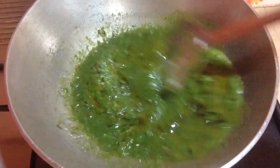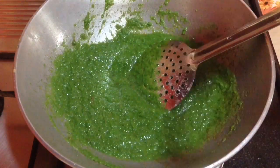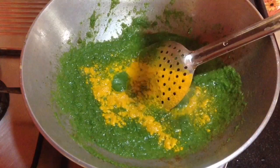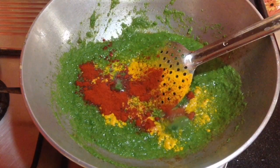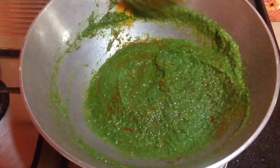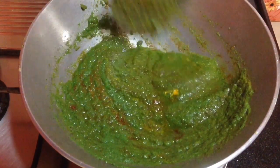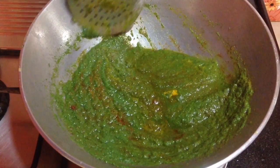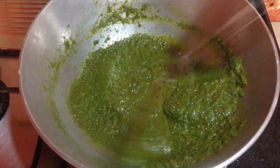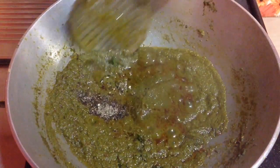Now I am going to cook till the oil starts to separate from this paste. By doing so the raw aroma and raw flavour of the onion and garlic will diminish. To this I am going to add in 1 tsp of turmeric powder and 3-4 tsp of Kashmiri red chilli powder. After this I am going to add in 1 tsp of black pepper powder. These are the only dry spices I am going to use to make this dish. Mix it well. This green paste gives a very nice flavour. This is a North Indian dish and it is widely known as saloni in North India.